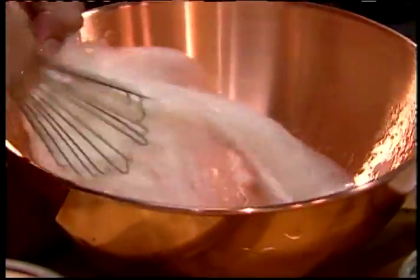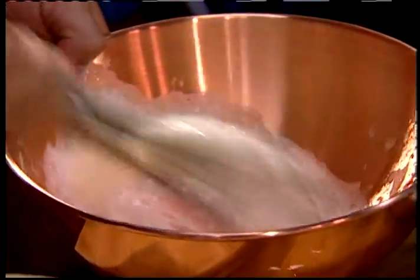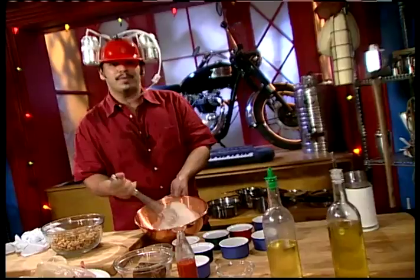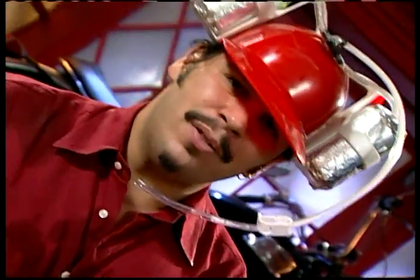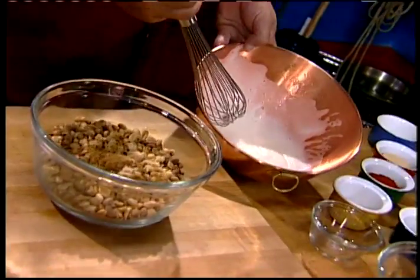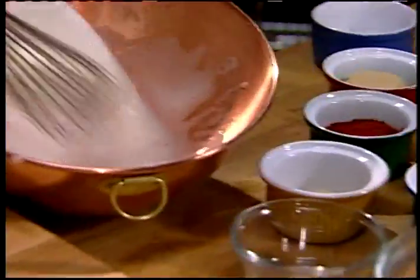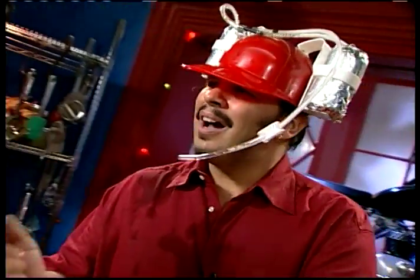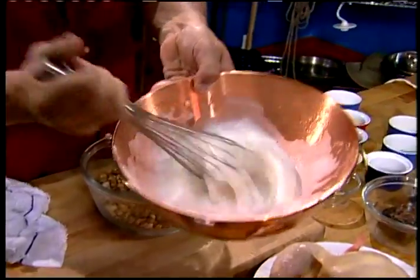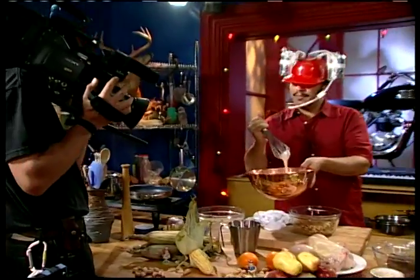We've got two and a half egg whites — go between two or three depending on the size of the egg — and four cups of peanuts. When we're beating these, we're going to beat them into what we call soft peaks. We're almost there. Soft peaks.